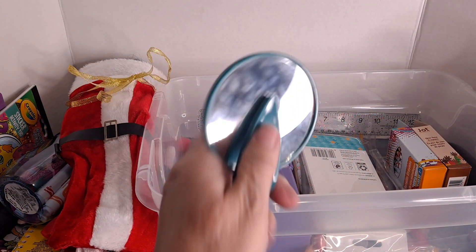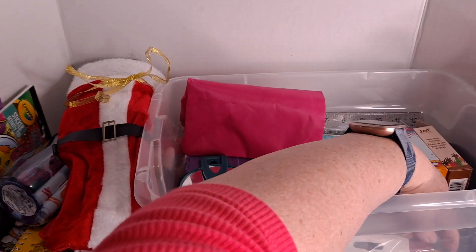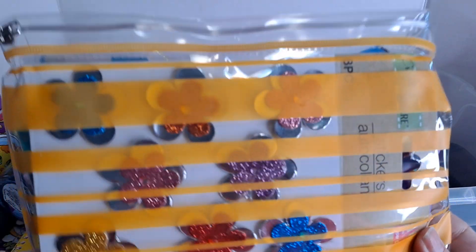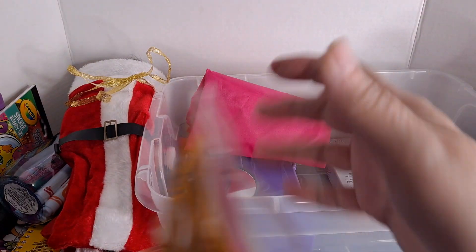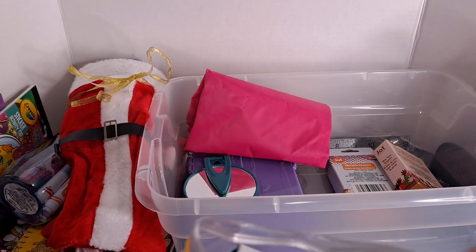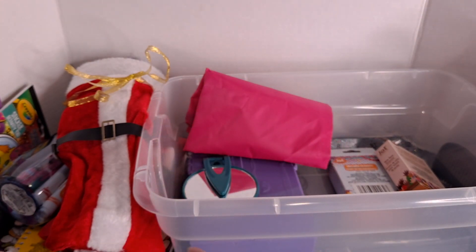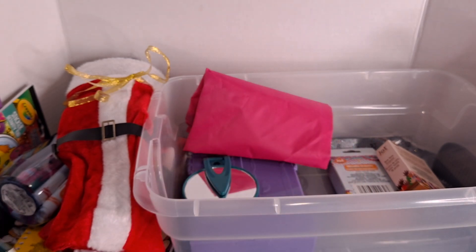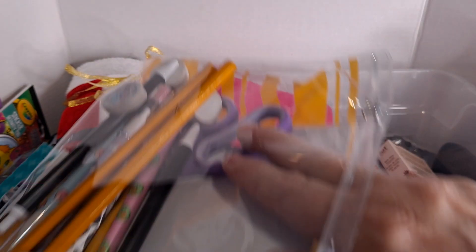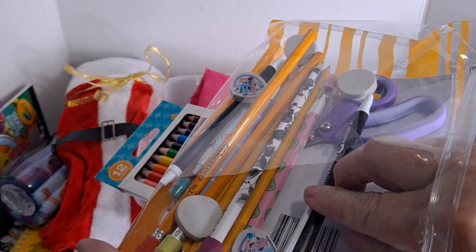And this is one of the drawstring backpacks — I thought that would be really valuable for her. I have a pencil pouch that is loaded: there are some stickers in there, some sharpened colored pencils, a calculator, a Crayola pencil sharpener that also sharpens crayons, a pair of scissors, some loose erasers, Ticonderoga pencils, eraser caps, ballpoint pens, and some pop-a-point pencils with erasers.